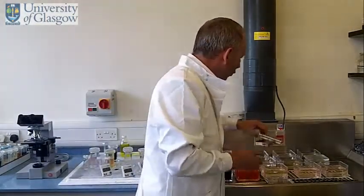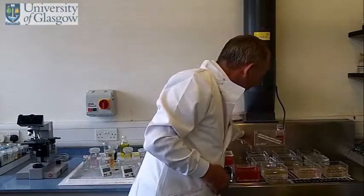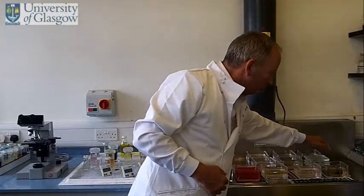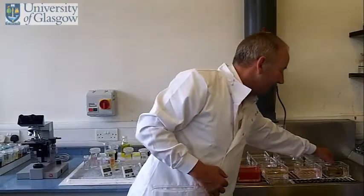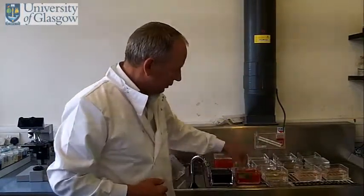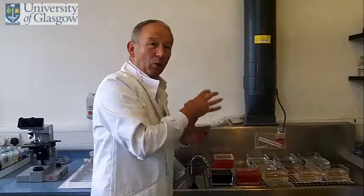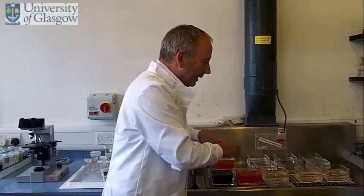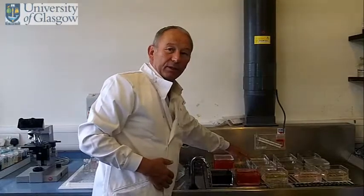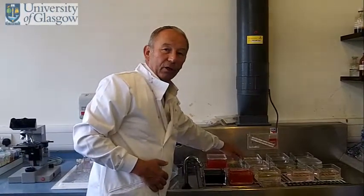So what we do is remove the wax by going through these organic chemicals. We then go to alcohol to rehydrate it — it's basically a reverse process of the processing stage. And once we take it back to water, the section is then ready for staining. Once we finish the staining, we again reverse the process back up through these organic chemicals, because the section is going to be mounted with a coverslip using an organic mounting medium.